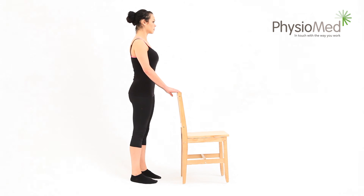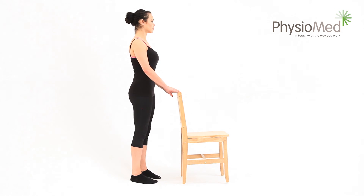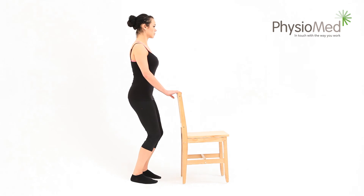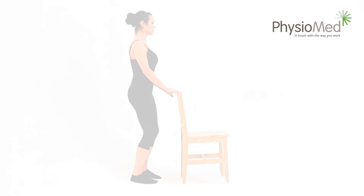Once you've reached the position, you don't need to hold it. Instead, slowly extend your knees to straighten back up into your starting position, spending two seconds doing this. Repeat at least five times and perform the exercise three to five times per day. You can increase the difficulty by performing more repetitions and doing the exercise more times each day.